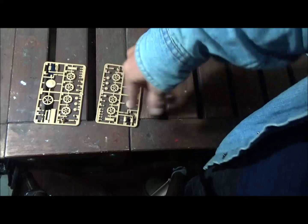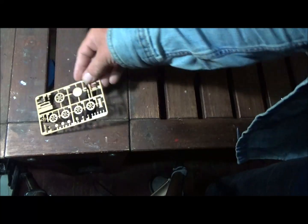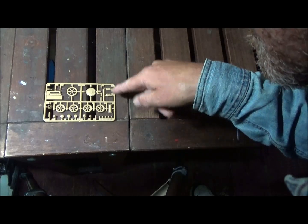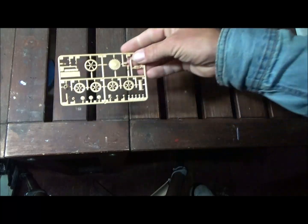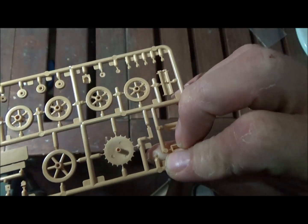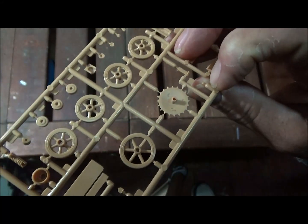There are two copies of Sprue D — this is our running gear: road wheels, sprocket, idler arm, support rollers, and springs, plus some vision blocks and little detail parts. The road wheels and sprocket look pretty good. On the back of the sprocket and the back of the spring, there are pin marks to deal with.